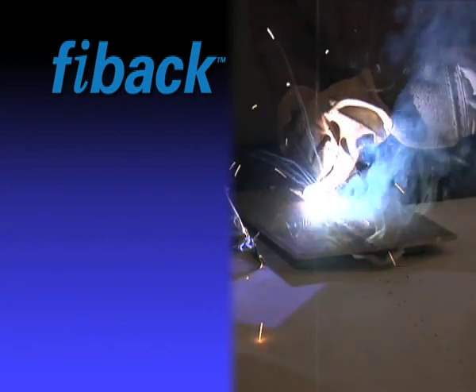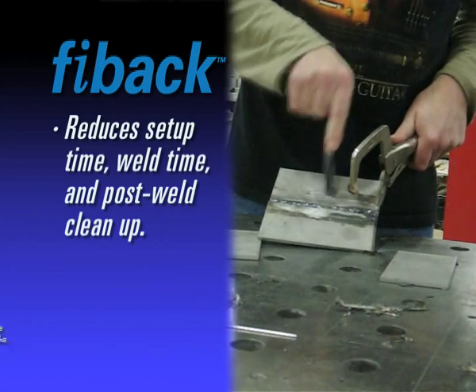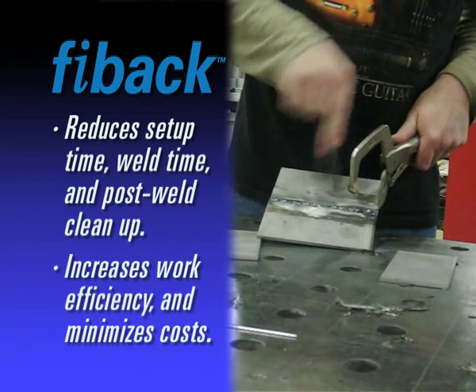Use of FIBAC ultimately results in a reduction in setup time, weld time, and post weld cleanup, leading to an increase in work efficiency and minimization of costs.